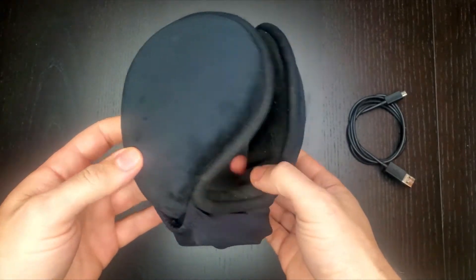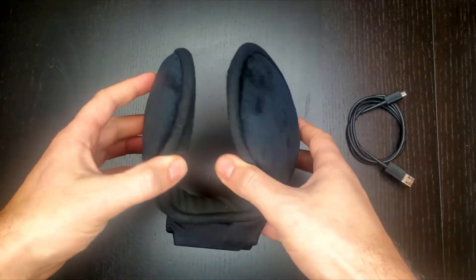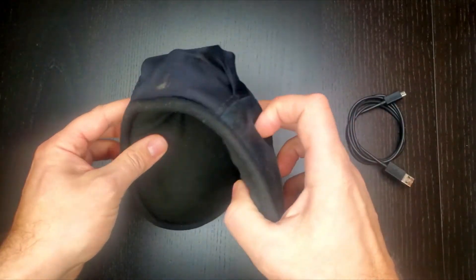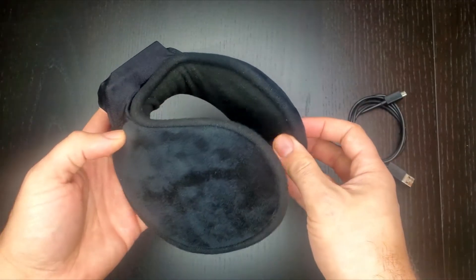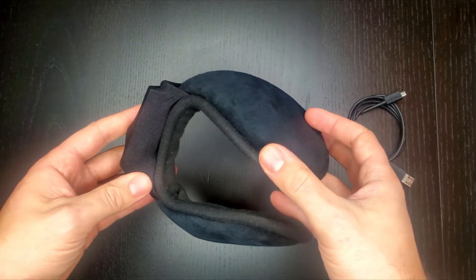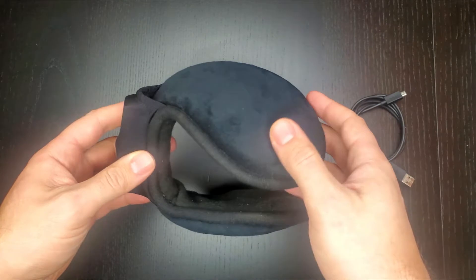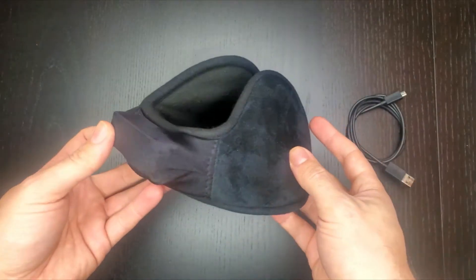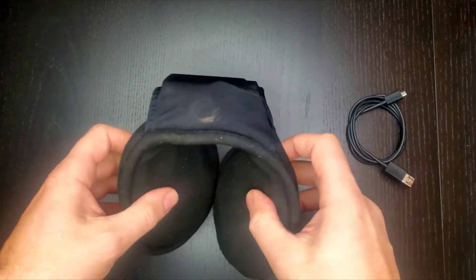Hey everyone, I wanted to show you these really nice heated electric rechargeable earmuffs, or ear warmers as they call them. I received this as a gift last Christmas from my father from Hamlecker Schmur — I'll put a link below if you'd like to check it out. Currently it's an exclusive product just for them; you can't buy these on Amazon, you can't find these anywhere else.